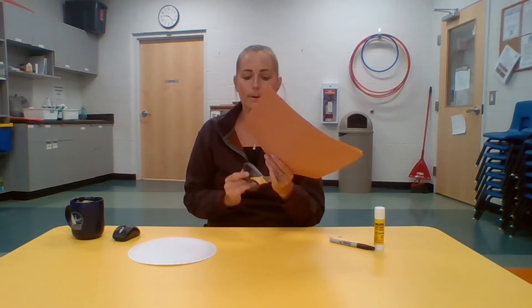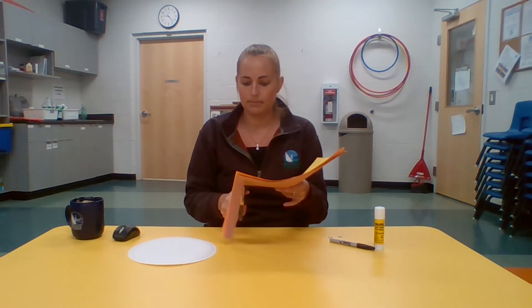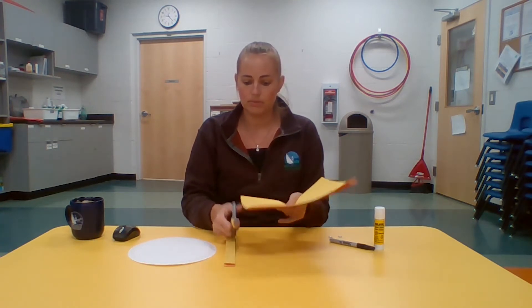We're going to start off by stacking all the papers together and cutting strips out. I'm going to go the width of the paper and cut about one-inch thick strips, going through the whole stack so it's all cut up in strips.